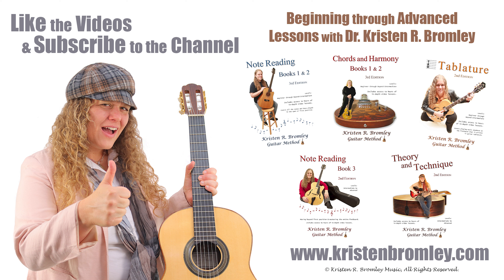If you found this video helpful, please hit the like button and subscribe to the channel. For help with other guitar playing skills, check out more of my Method Books and the numerous lessons available as part of my online Academy here on YouTube. You can find more information about me and my products at kristenbromley.com. Take care.